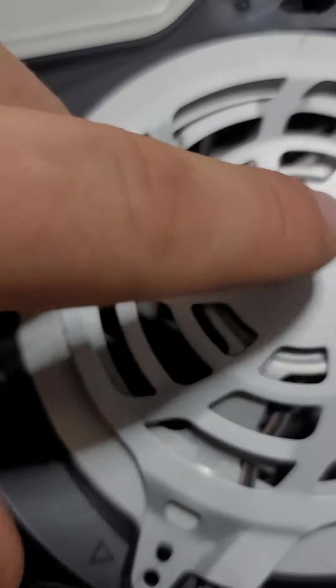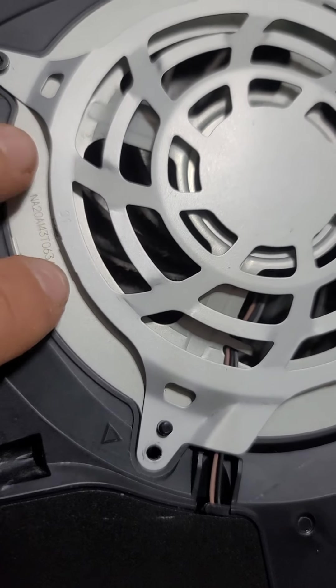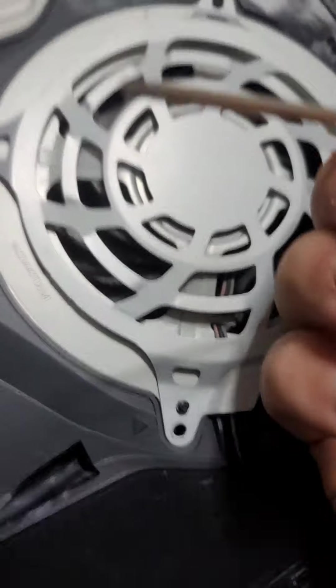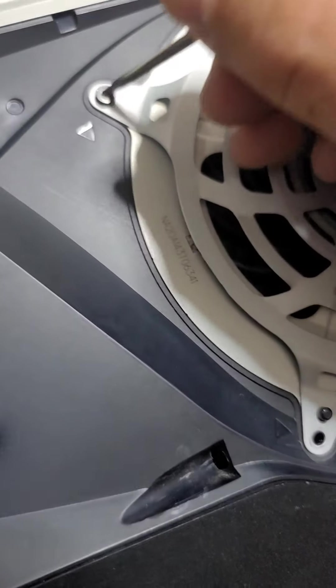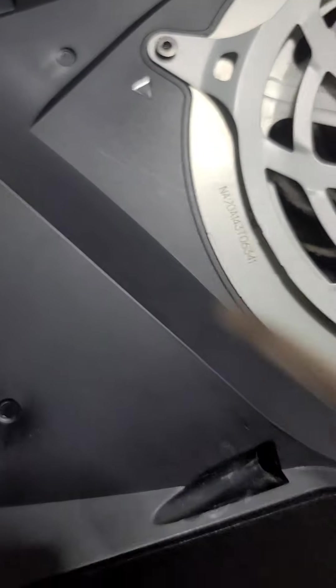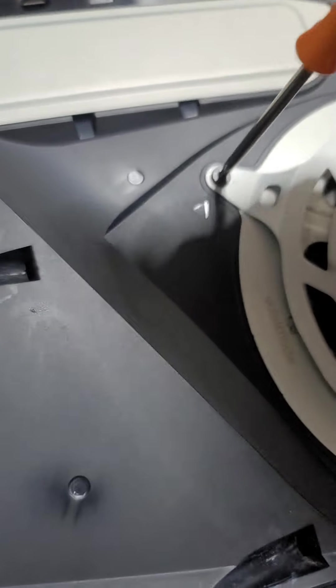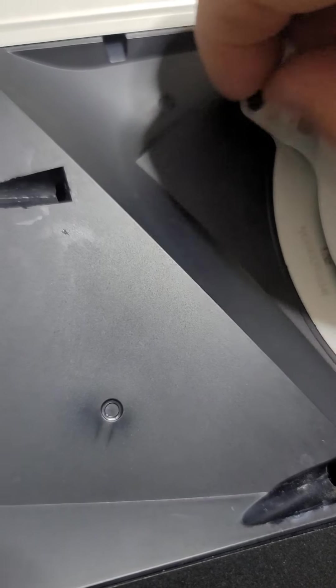Hey guys, today we're gonna be cleaning my PlayStation fan. I'll show you what screw you need — it's called a T8 screw. For a PlayStation fan, you need to take out these screws here, just like that.